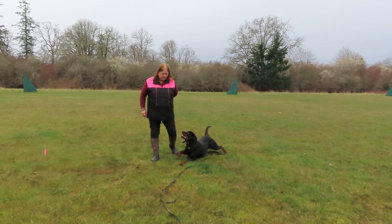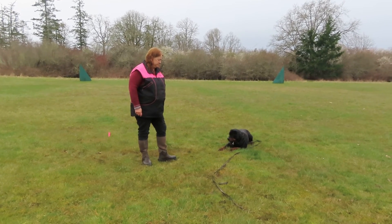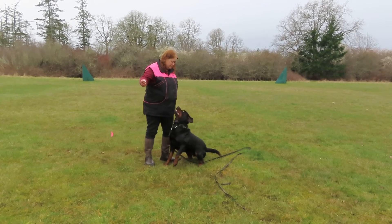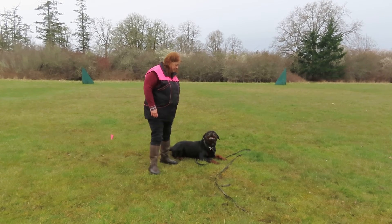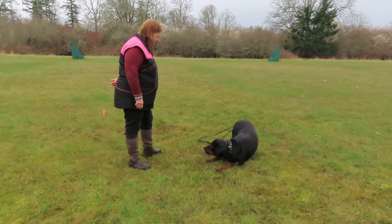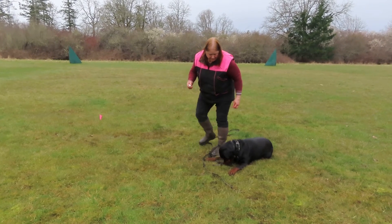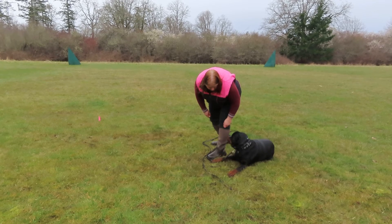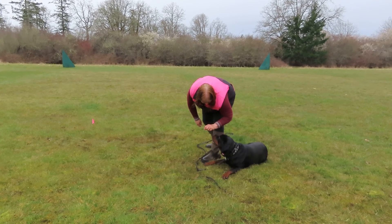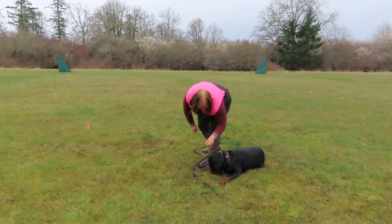I just ignore her. I walk towards the article. So I look at it — awesome! So now with her, I want her to start really looking at it. I want to click before she can look up.